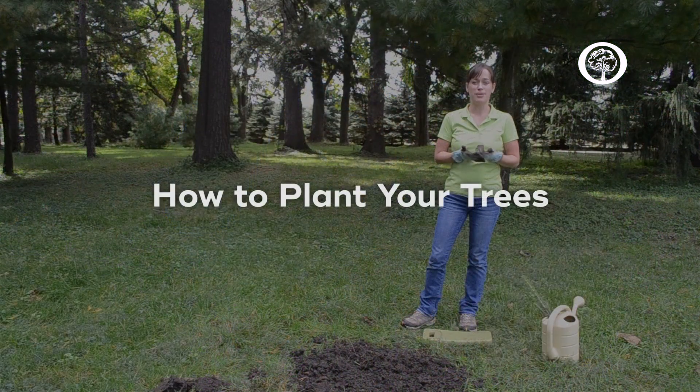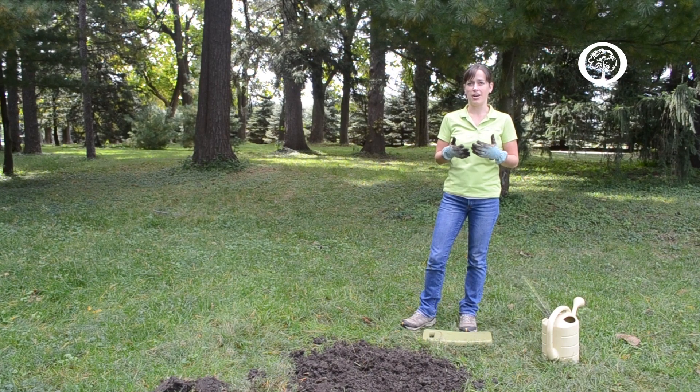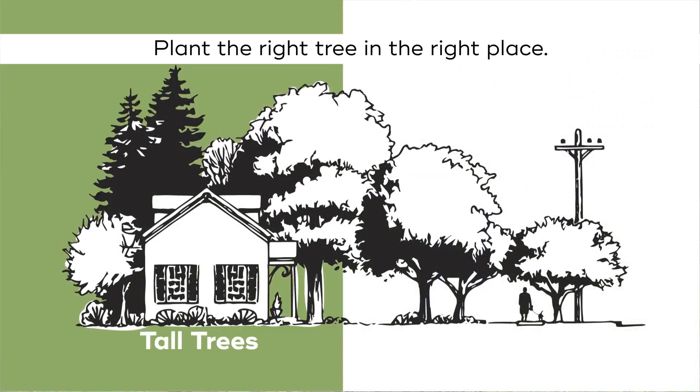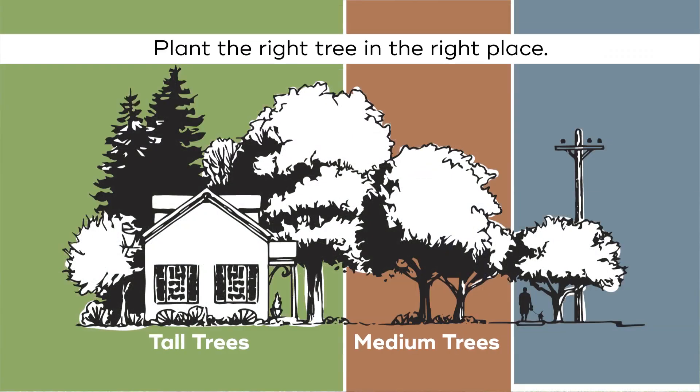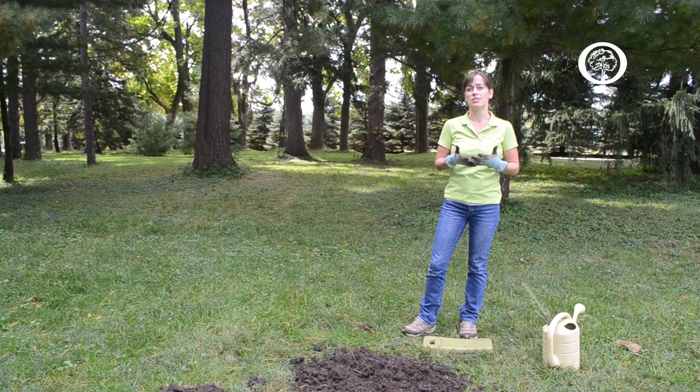One important concept to keep in mind is right tree, right place. You want to make sure that the tree you're planting has plenty of space where it can grow. Take a look around the area — are there any buildings nearby, other trees, or power lines overhead? I tell people to look at pictures of what your tree is going to look like when it gets big, so you have an idea of just how much space you need.